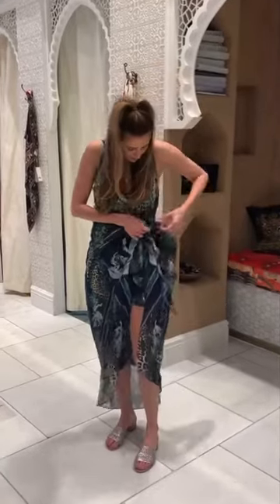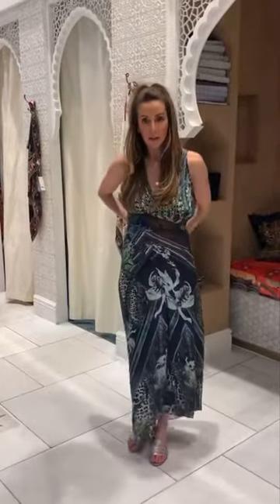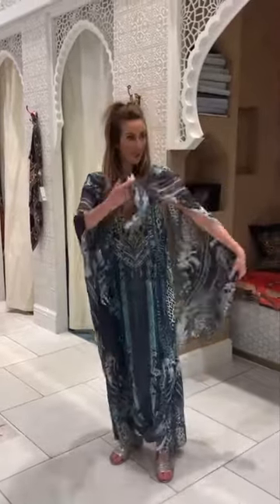The other thing you can do, you can go all the way around as well, like that — so if you don't like the knots, you can also chuck it over your shoulders and then knot these.